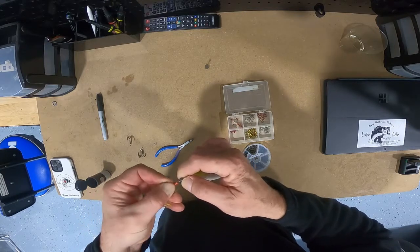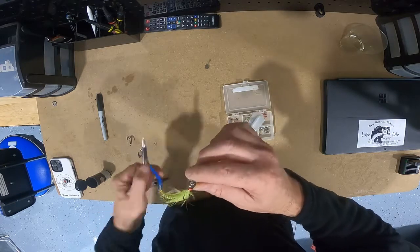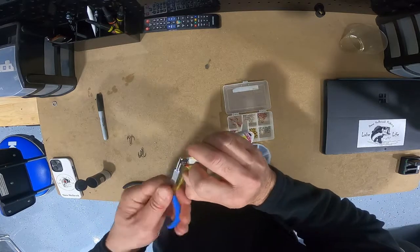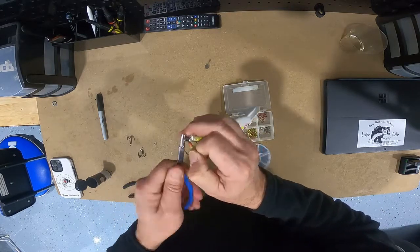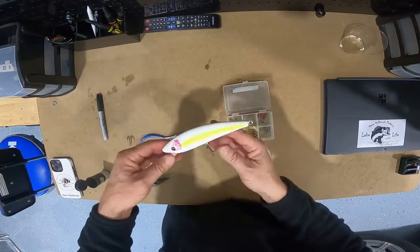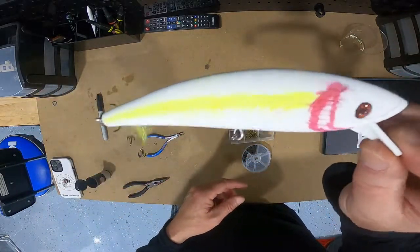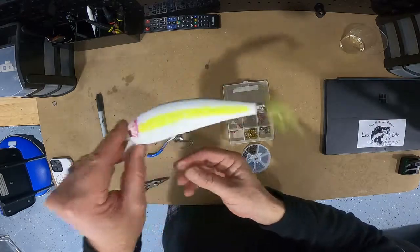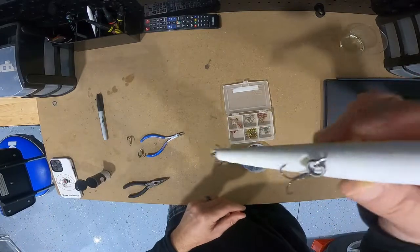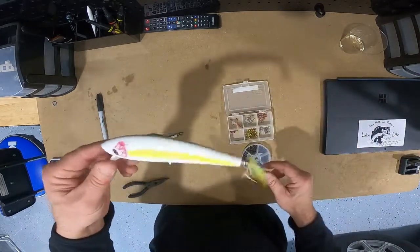I'll try to put the hook on before the ring closes and just turn it all at once — that's the plan. Look at that! I'll need to get that thing weighted down with some weights when I run it through the water. I think it looks pretty good so far; I may have to paint it up again.